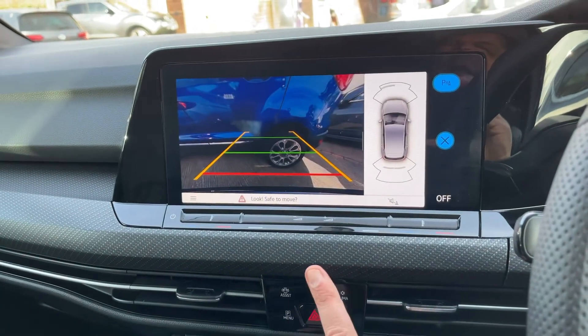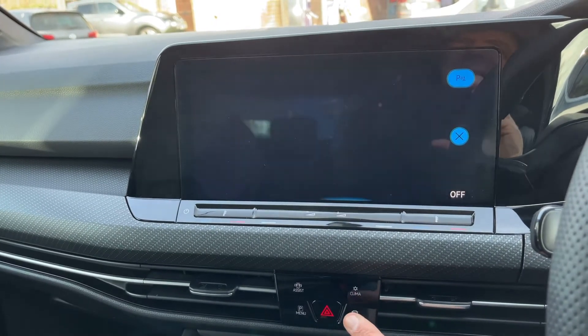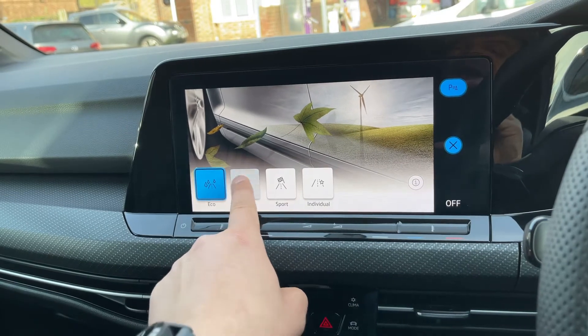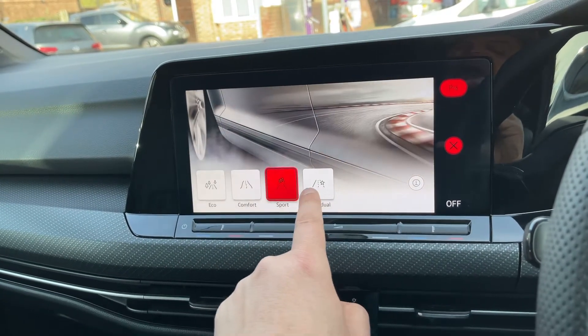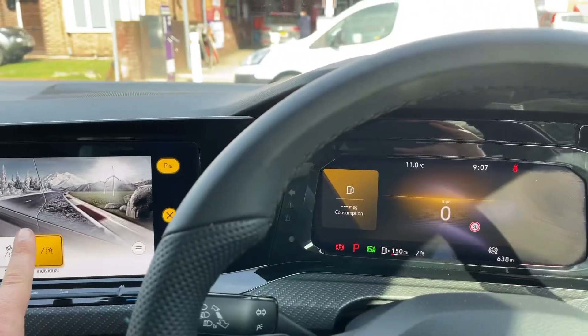Your parking camera, which as you can see is a full-color camera with guidelines that show you what direction the car is headed in, or the driving modes of the car. You can put the car into eco, comfort, sport, or individual mode, and whatever change you make you'll see a different color that will affect the color of your dials as well.